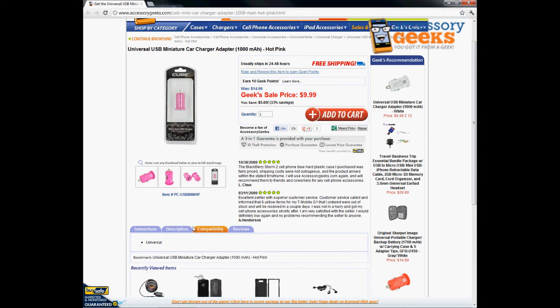It is compatible for any charger as long as you're able to get a USB data cable or USB charging cable to go with your phone.